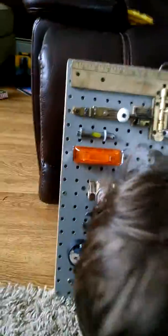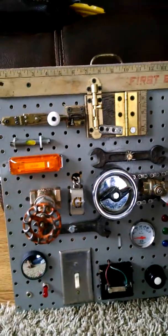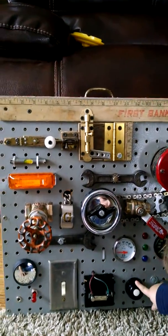I also put in a voltmeter so we can read the voltage and monitor our batteries, and I added a charging port so you can recharge the battery pack that's in it.